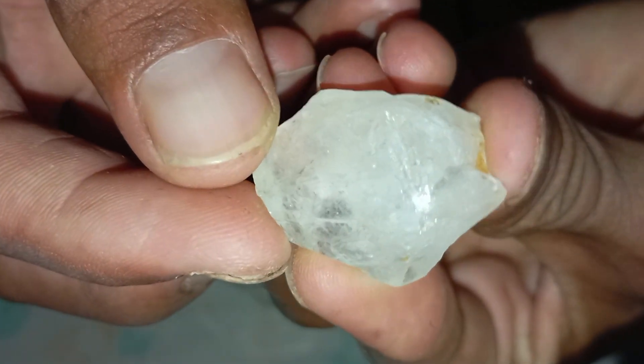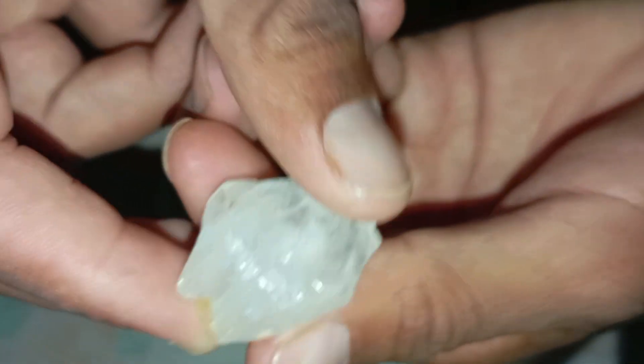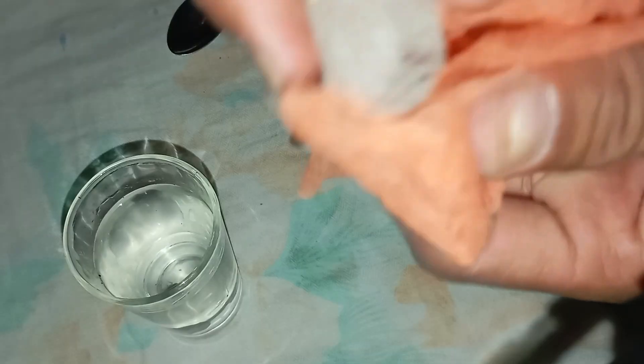2. The Water Drop Test. This is one of the simplest and safest tests. Fill a glass with normal water and drop your rough stone into it. Real diamonds are very dense — they sink immediately. Fake stones like quartz or glass will usually float or sink slowly.